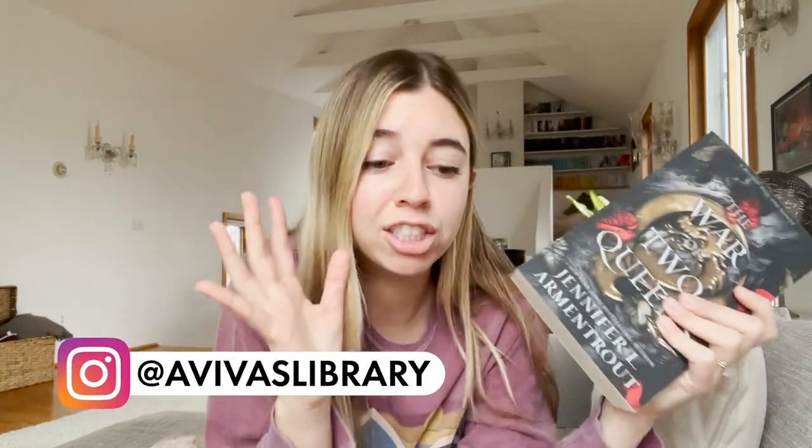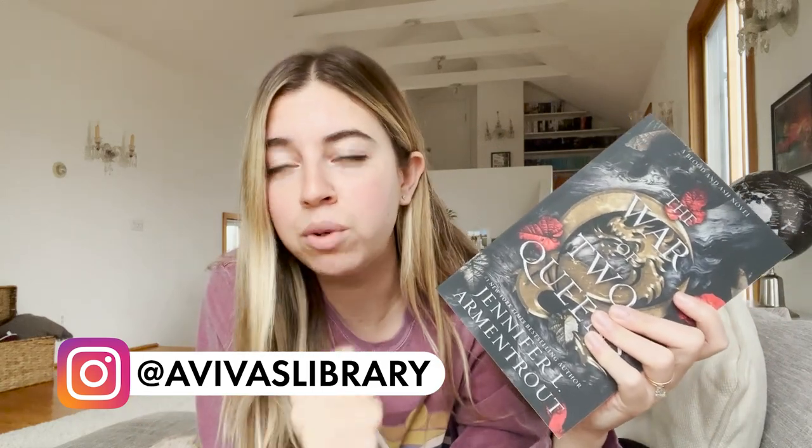I'm about to start this book, A War of Two Queens by Jennifer Armentrout, book four in the Blood and Ash series.